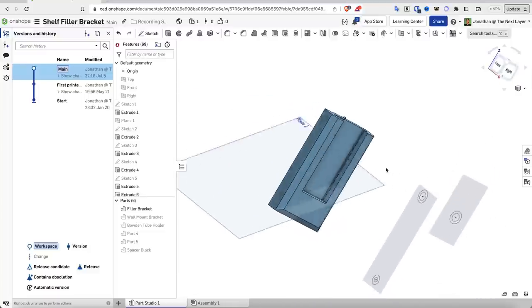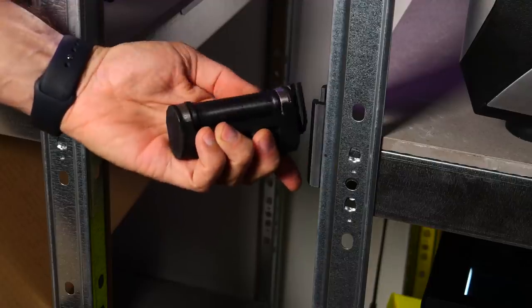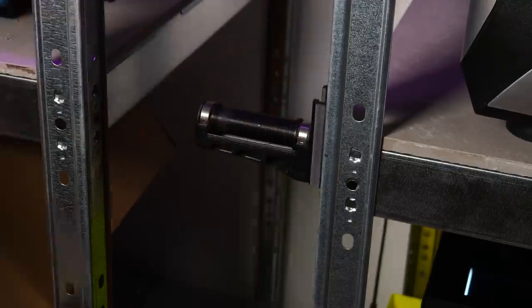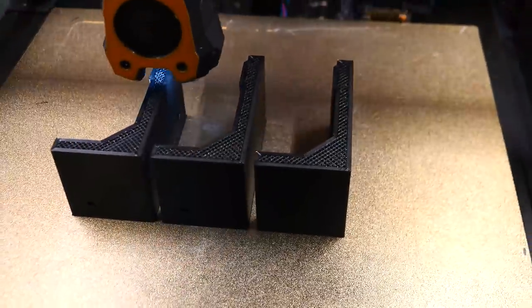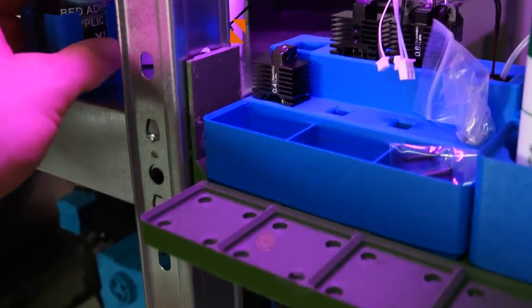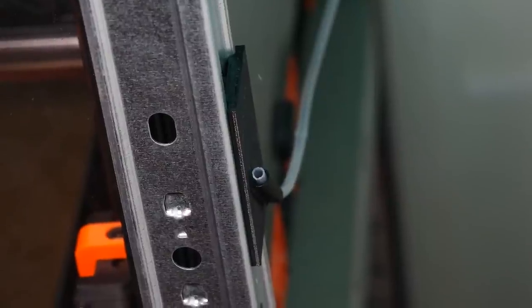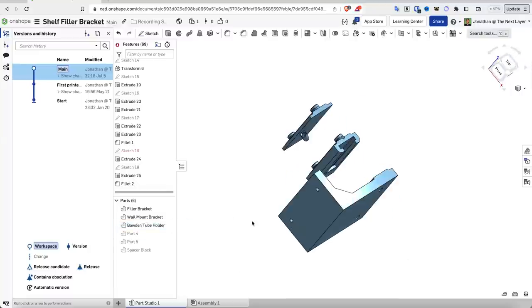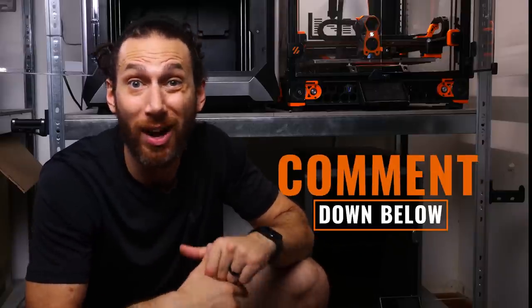I also modeled and printed an adapter for the popular filler filament storage system which mounts a filament spool roller, either with or without bearings, to the sides of the shelves so I didn't need to waste space above each printer with standard filament rollers or the TUSH system. I also used that same base model to design and print some brackets to secure the shelves to the wall for safety. I'm thinking about creating a Gridfinity shelf using the same mount, maybe with magnets, and I'd love to add Bowden tube mounts, external filament sensor holders, or extra print bed storage.